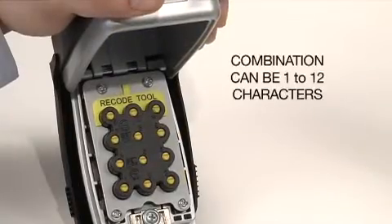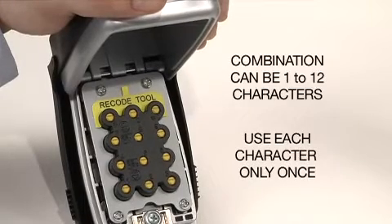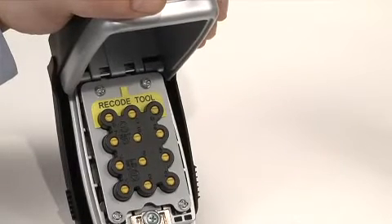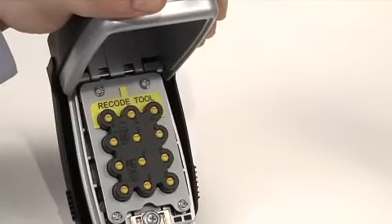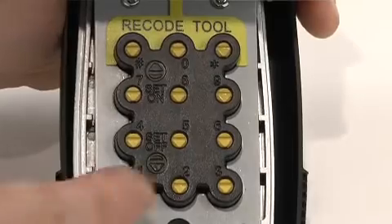Your combination can be 1 to 12 characters long, using each character only once. Before you start to set your own combination, make sure all the arrows on the buttons are in the set-off position with the arrows pointing down.